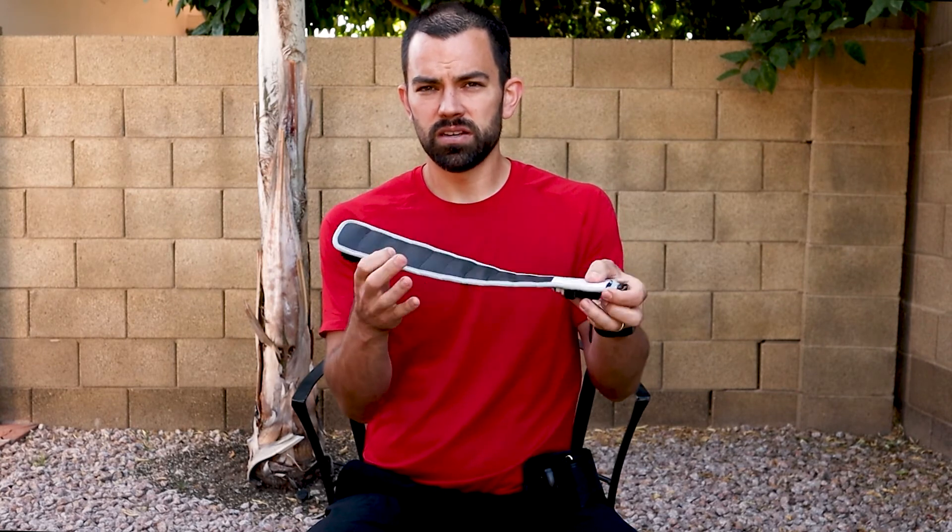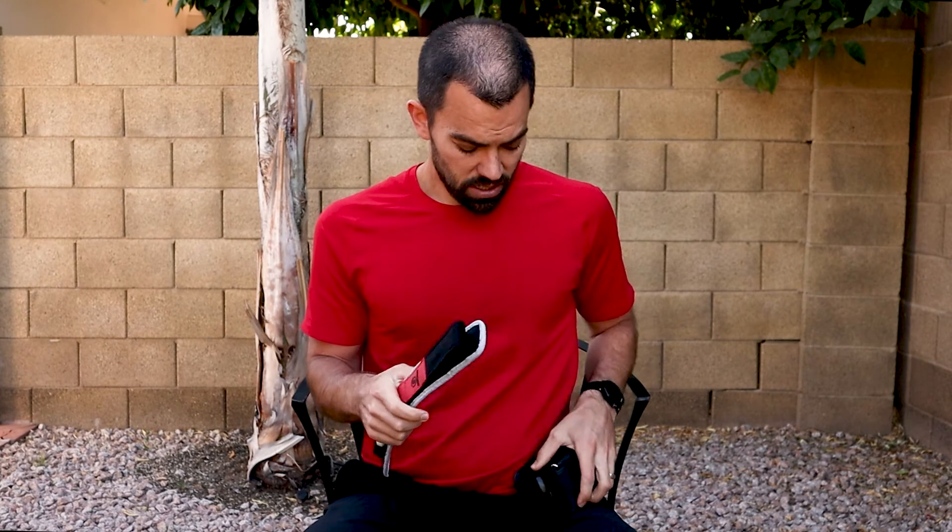It's important to understand the differences in the width of the cuff as well as the properties of it being very elastic or rigid. As an example, I'm going to show you what happens to specifically the heart rate when we use a wide rigid system at the legs compared to a narrow elastic system.